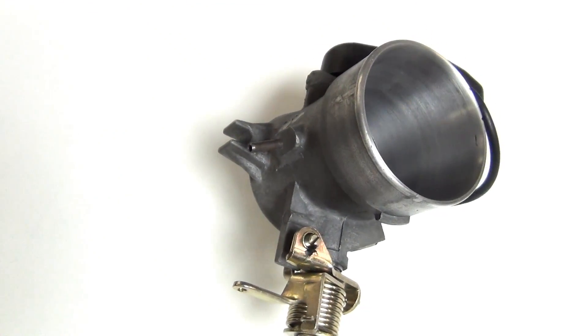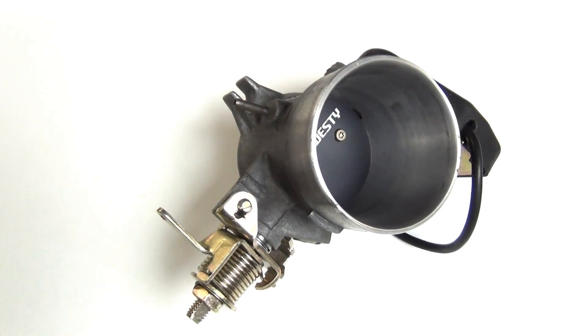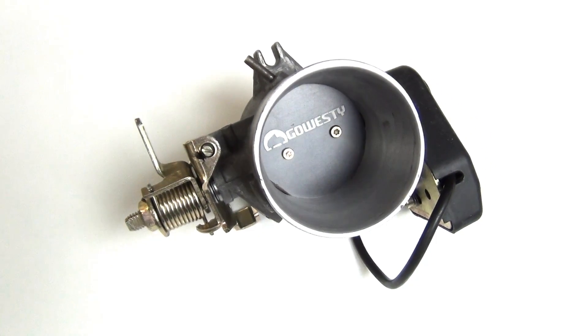The new Go Westy rebuilt throttle body. Putting one of these in your van is like jumping on the back of a big ol' grizzly bear and having a friend kick him as hard as he can.